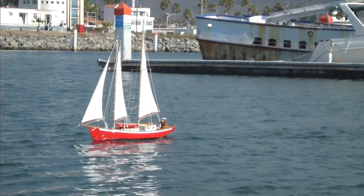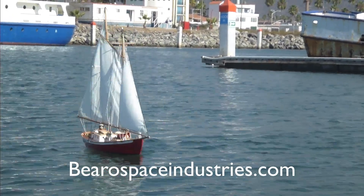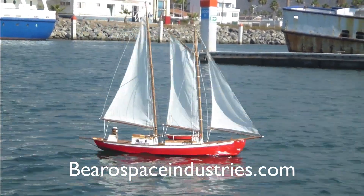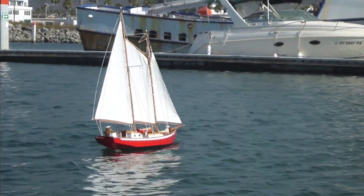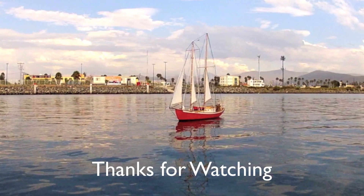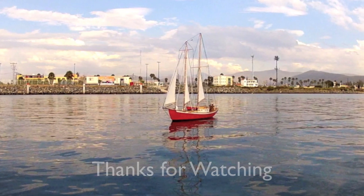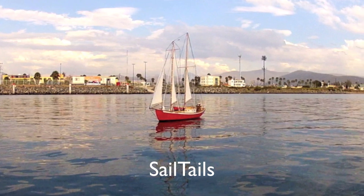Learn more about the Barrow Space Boats at our website — I'll put a link in the description below. If you like this video, give us a thumbs up and subscribe to the channel. You'll be welcome aboard.